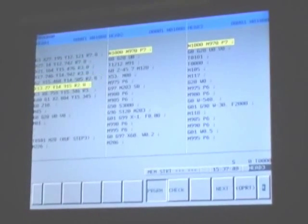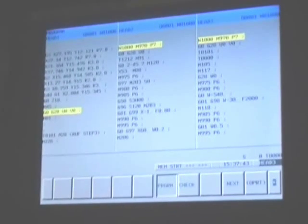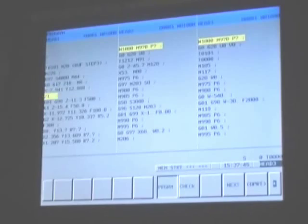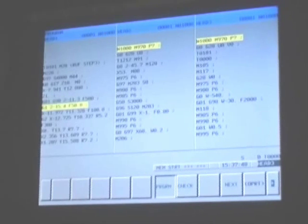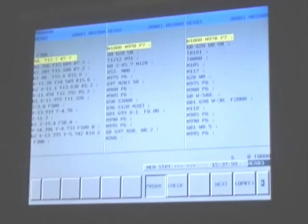Here we see the control screen of the ABX64 in close-up. Program 1 is controlling the left turret, whilst programs 2 and 3 are ready to start when the wait codes are reached. By having this ability to control all three programs, all three turrets can machine simultaneously.